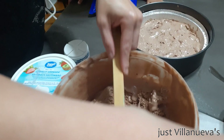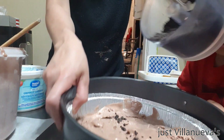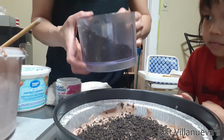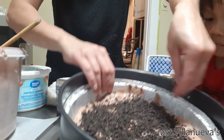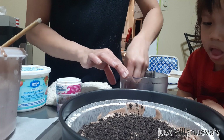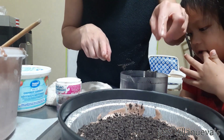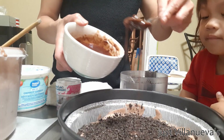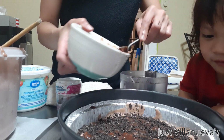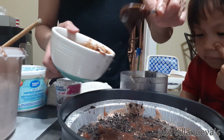We're gonna add the Oreo pieces. I'm gonna break the Oreo into pieces and put them on top of the chocolate. If you can add more, it's up to your choice. I'm just gonna sprinkle some chocolate white fudge over it. It tastes good once it's frozen.